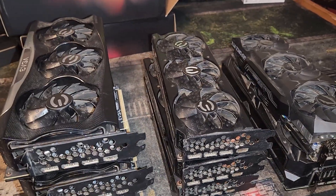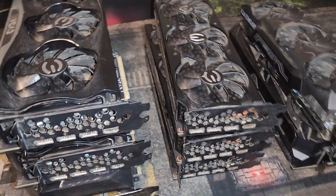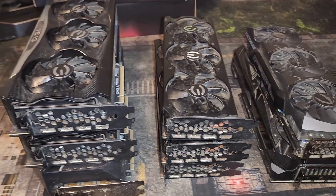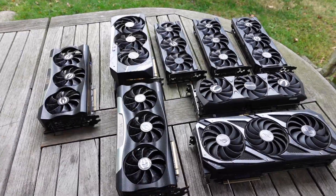Then we're going to go ahead and test them all and hope they work. After that, I'll go over some thoughts on these ones and give my overall final thoughts. So without further ado, let's go take these things outside and get them cleaned up.